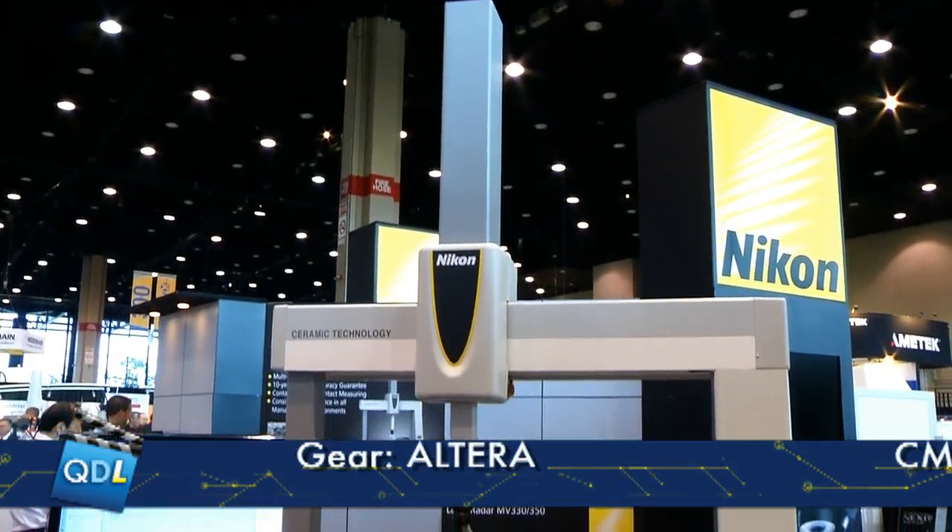We're at the Nikon booth here at the Quality Expo in Chicago. I'm with Dave Robinson, the CMM product marketing manager for Nikon. Today we've got the new Ultera range of machines from Nikon Metrology and Cameo software that goes with the range.